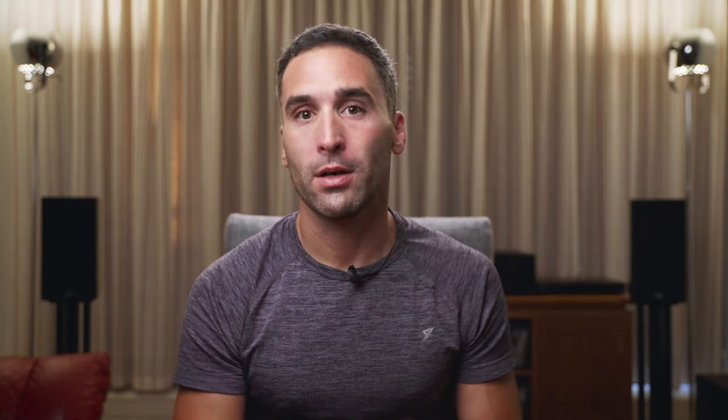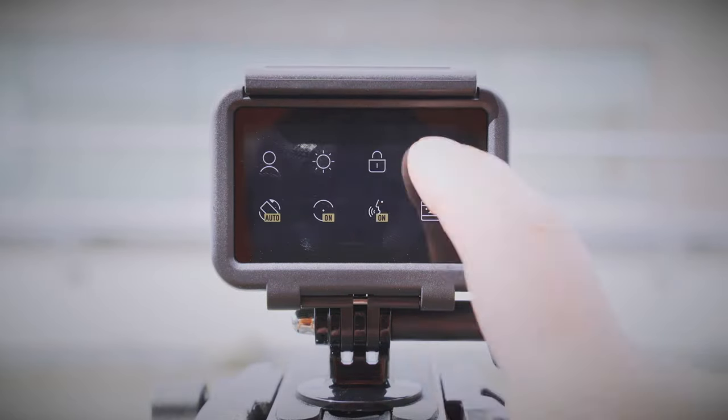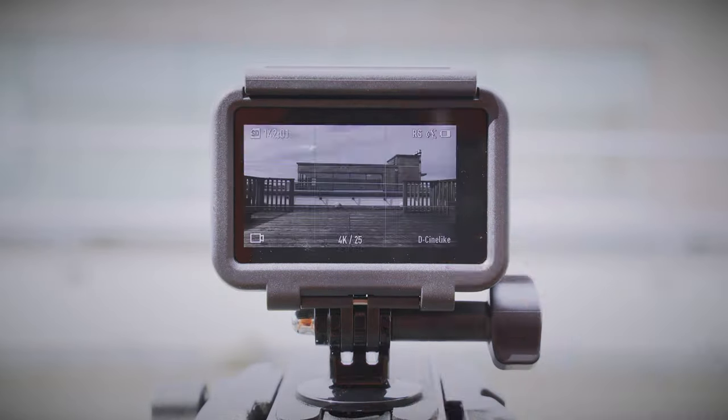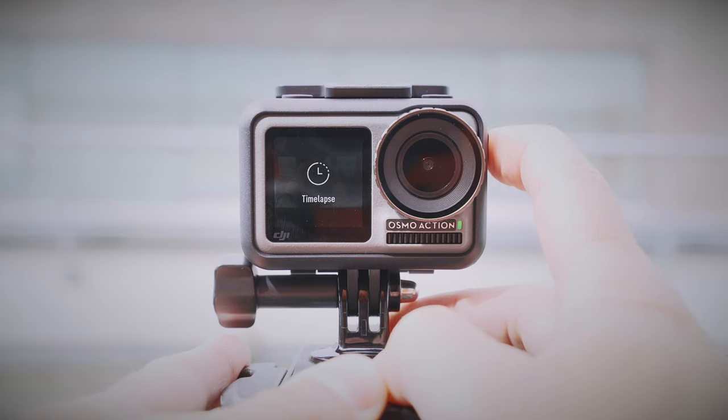One of my favorite features of the camera is the dual screens. There is one touch screen on the back, and a non-touch screen on the front. That front screen was one of the deciding factors for me to buy this camera instead of the GoPro HERO8. The front screen is not a touch screen, so you have to switch back and forth between the two screens if you want to change settings, unless you use the quick switch button on the side, where you can have your favorite settings saved as presets and go through them quickly. Also, you have to press and hold the quick switch button to switch between the two screens while recording.